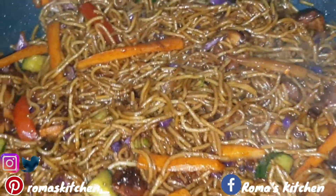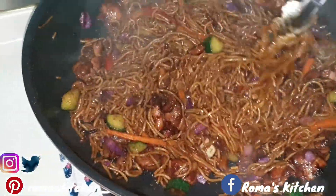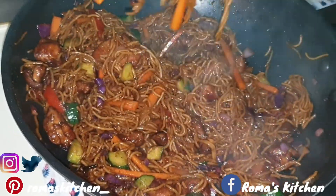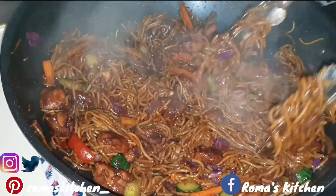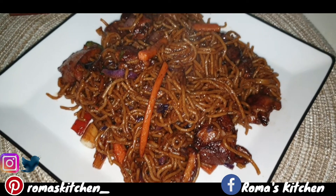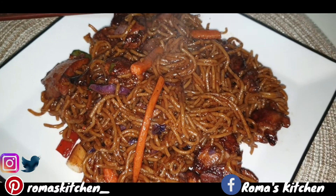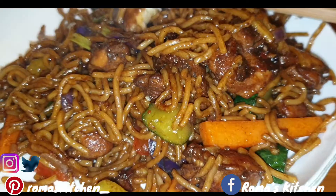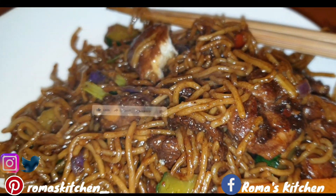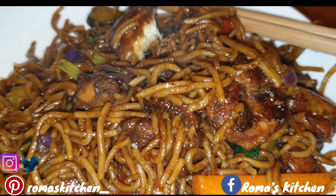And voilà — this is Roma's Kitchen style chicken chow mein. Look at it, guys — lovely. You can have this for lunch or dinner; trust me, this was everything. Really, really nice. There you have it, Roma's Kitchen style chicken chow mein. Let me know in the comments what you think. If you like the video, give it a thumbs up, share it, subscribe, turn on post notifications, and visit my website at romaskitchen.net for this and other great recipes. Until next video!